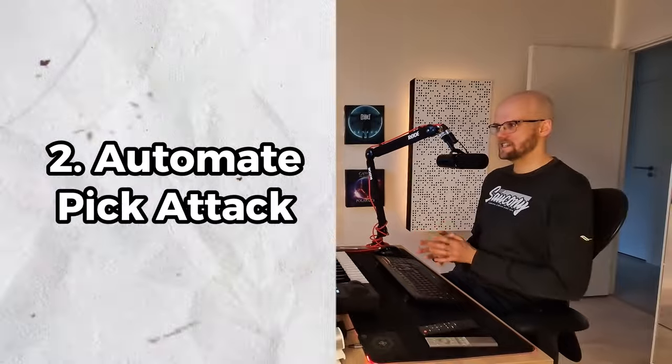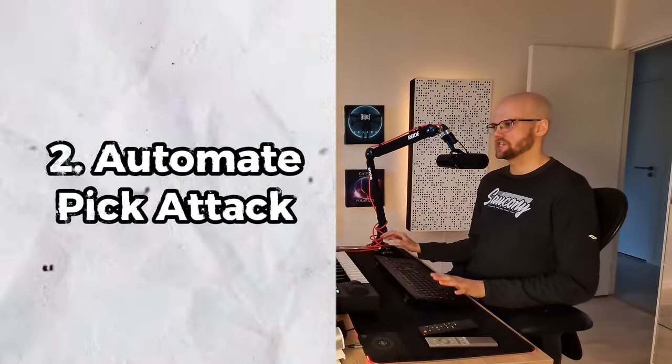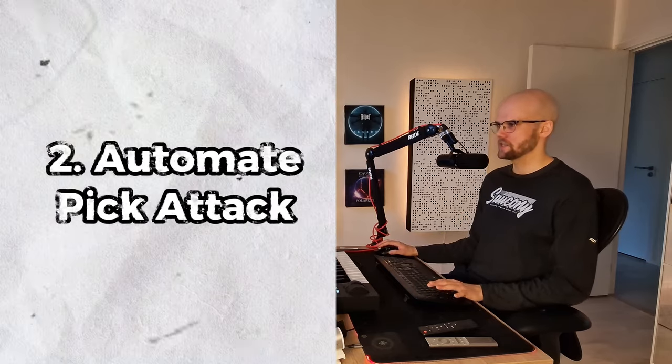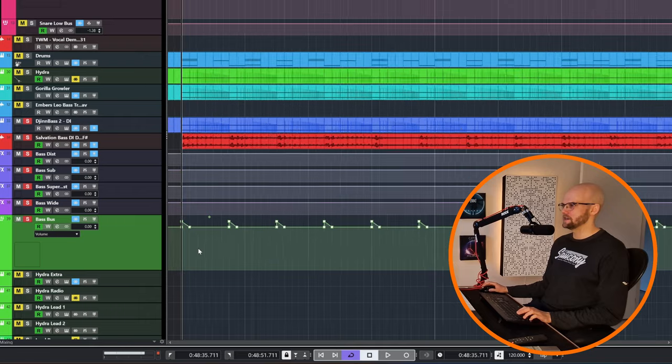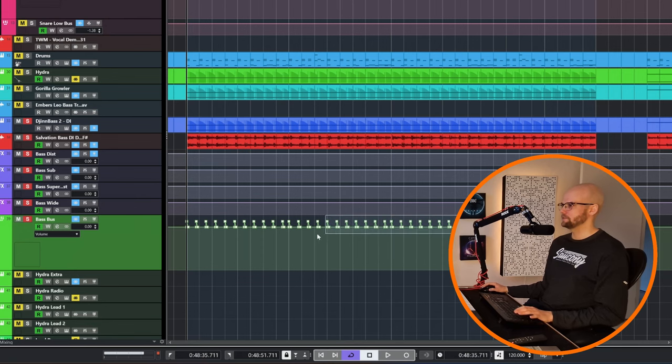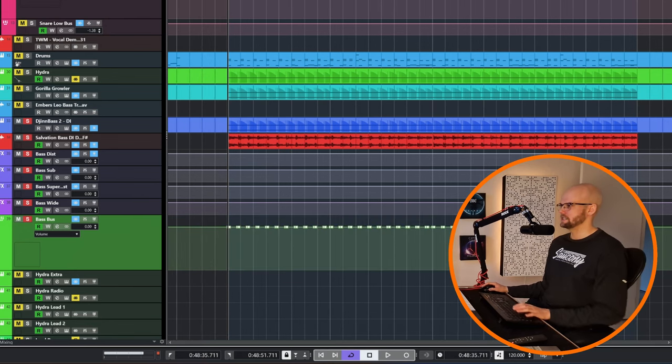For tip number two, this technique is concerning automation, and it's really about accentuating the pick attack for breakdown sections. Here you can see I have automated up each time the pick hits. It's mainly the pick sound that is audible through the mix, except for the bottom end of the bass. But it's this initial hit that really is identifiable as the bass sound in these dense mixes. This really helps the bass stand out of really busy sections — first I'll play without the automation points and then add them back in.